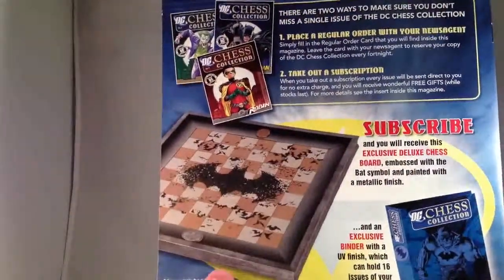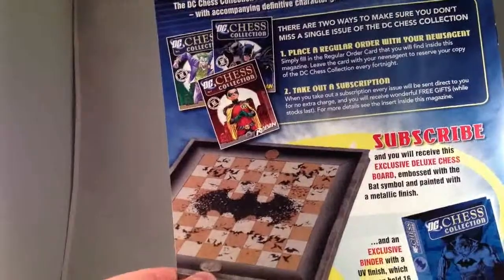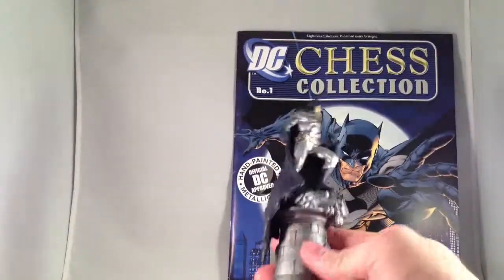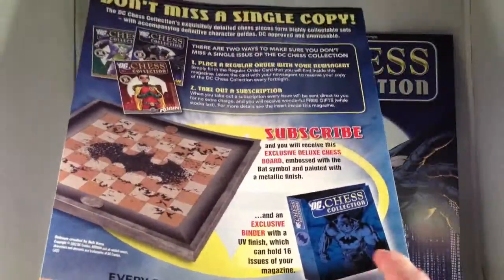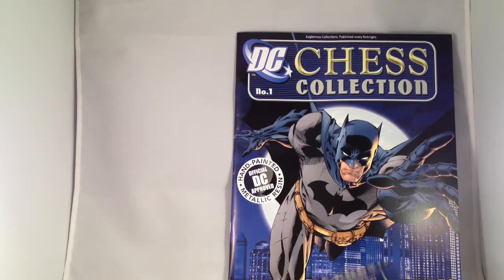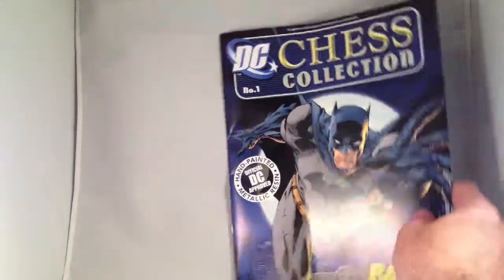There are pictures of other stuff you can buy, such as the board. I really want to get this board — a bat symbol made out of bats, what could be greater? A bat emblem signifying the white side and Joker cards signifying the black side. Unfortunately, Things from Another World has it for about $70, which seems like a lot for just a board. But then, I'm going to be paying between $15 and $20 per chess piece, so I might as well have a really nice chessboard to go with the set. There's also a binder which can hold 16 issues of the magazine — though there should be 32, so I may need two binders. The binder is only $10 or $11, so that's not bad.